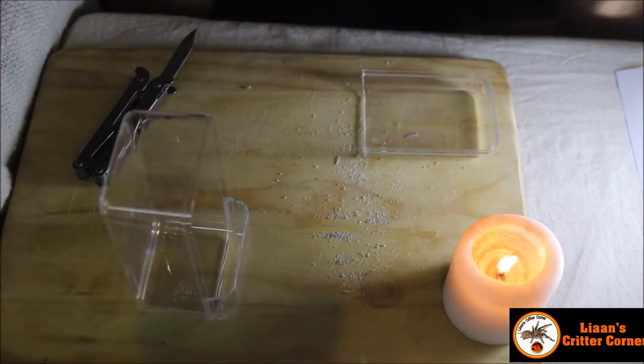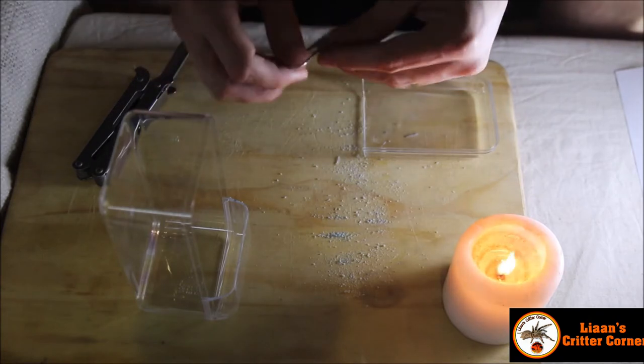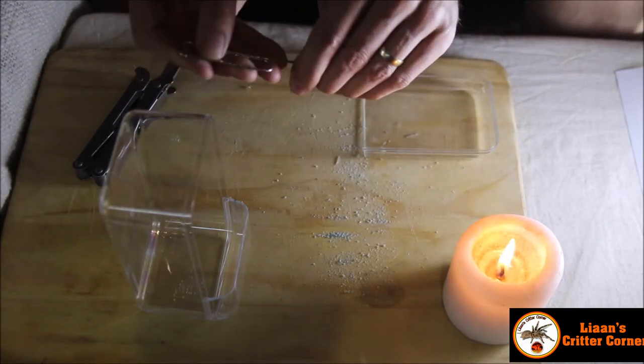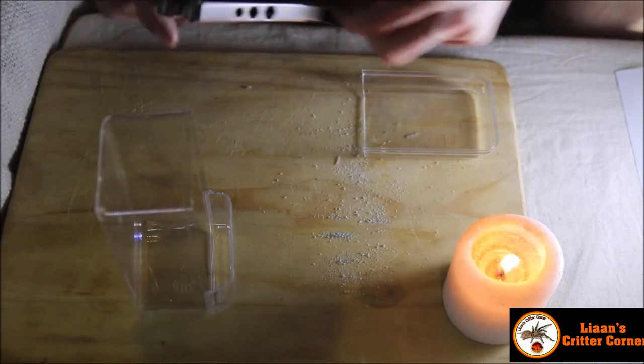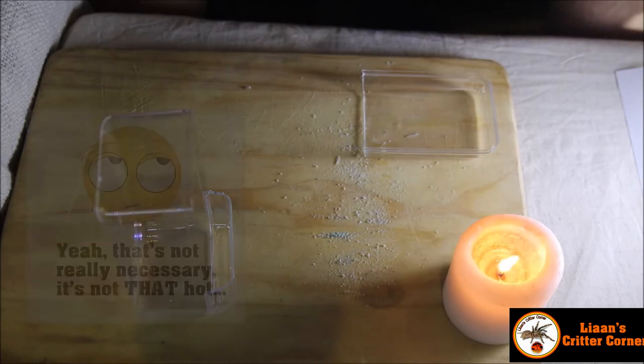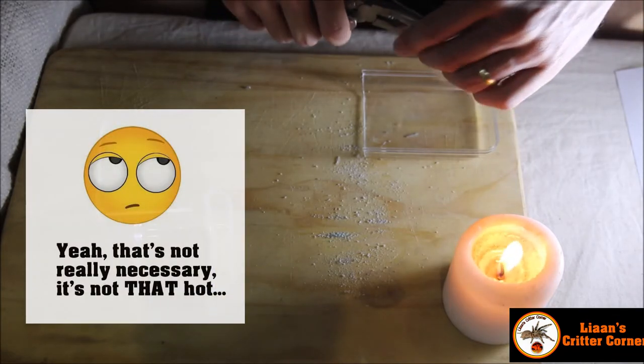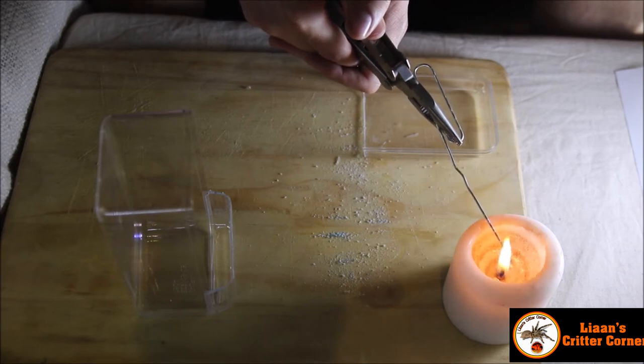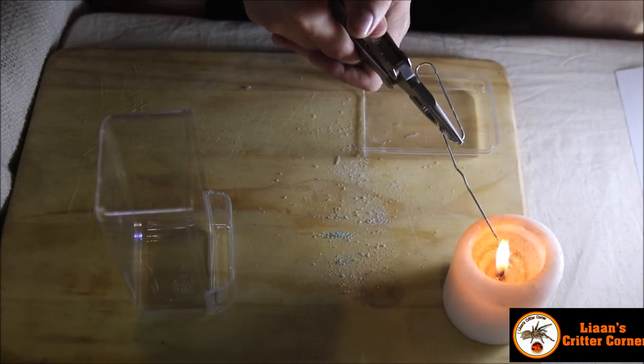You're probably wondering what I'm doing with the candle. For those who guessed — I'm going to use a small heated metal object to burn some holes in here for side ventilation — you're completely right. I've got a fairly large paper clip and I'm going to use the multi-tool to hold it so I don't burn myself. I'll heat up the metal and then poke holes into the plastic to make nice ventilation holes.